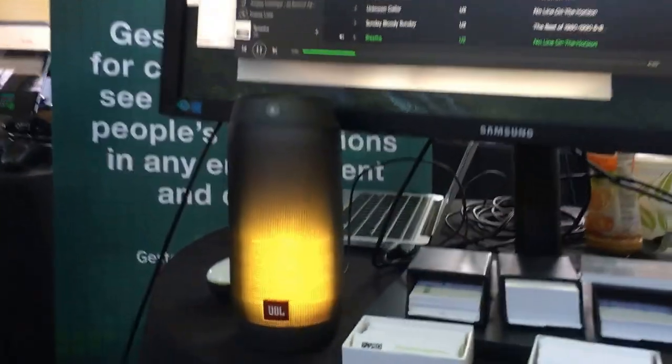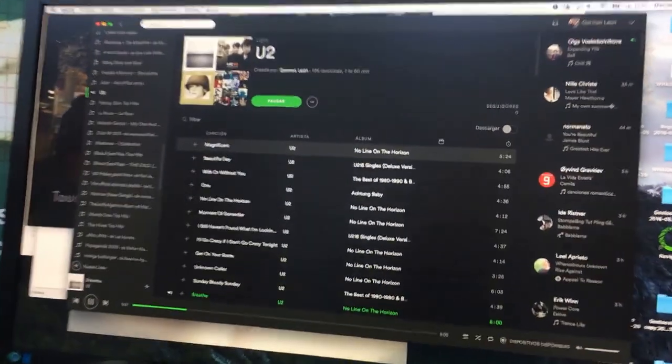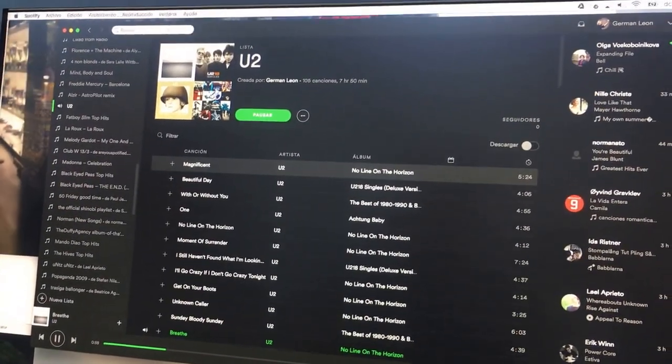All right, so here we are at TechCrunch Disrupt. I'm going to show you what we've done integrating sound in Harman with our Jesters app. Right there you see it's a Harman speaker, connected to the speaker, and I'm controlling Spotify using simple gestures.